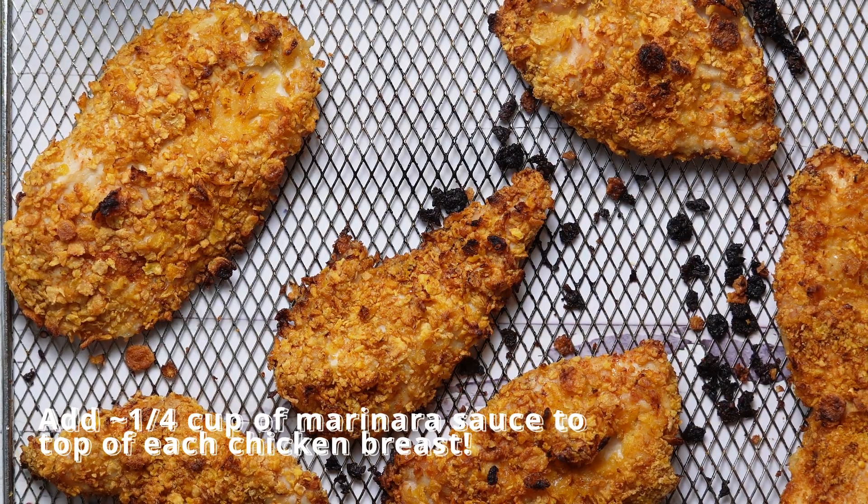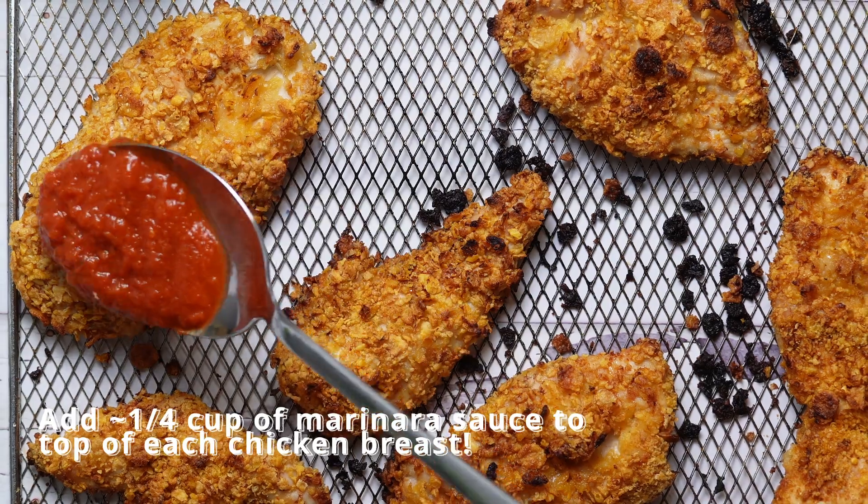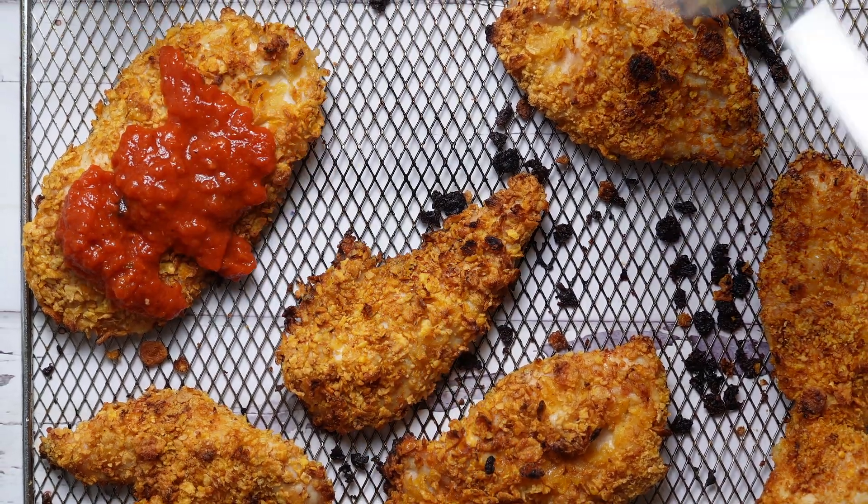Our next step is to air fry our chicken at 450 degrees for about 40 to 50 minutes. I like to use a meat thermometer to make sure my chicken is cooked. And once we've air fried our chicken, we're ready for the next step.